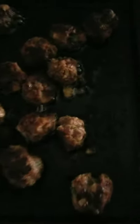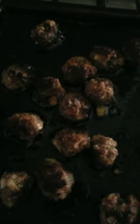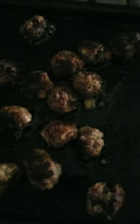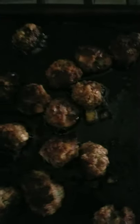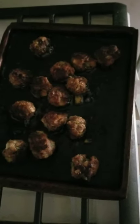Alright you guys, here are the finished meatballs. They are a little crispy but that's okay — they look delicious. They're not formed the way I formed them, but you know, who's the chef around here? I'm just gonna let those chill for a minute.